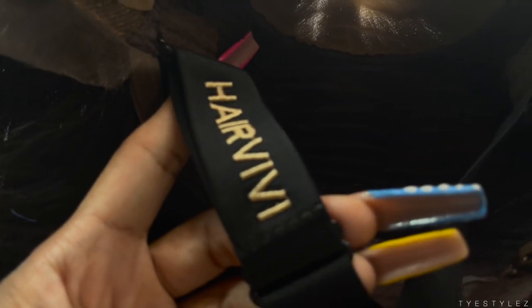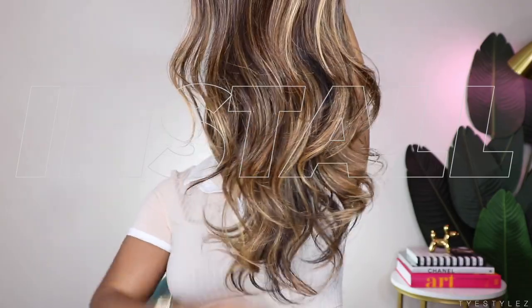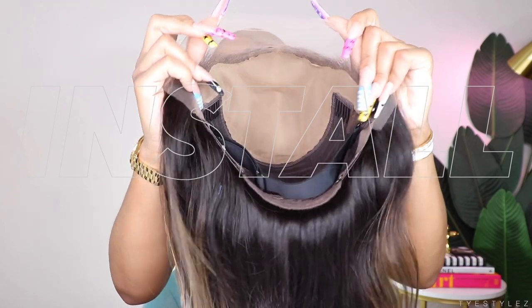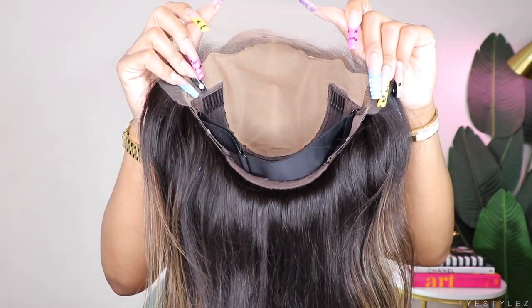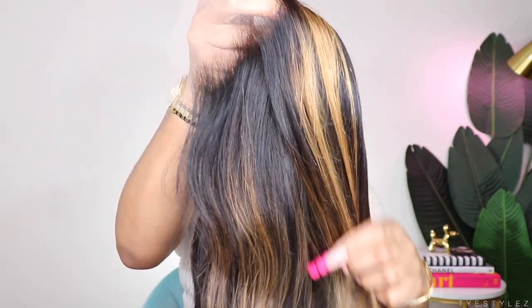So I do have a fake scalp on this unit and at first I was a little hesitant because I was never a fan of the fake scalp — I feel like it always left a line of demarcation, you can always see where it ends. But to my surprise, once I put this unit on you couldn't see the fake scalp. What I like about that is it means you don't have to worry about your stocking cap or the ball cap method to install your wig. So it gives you a seamless look for your install.